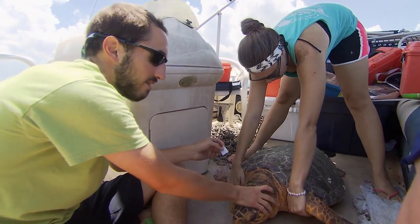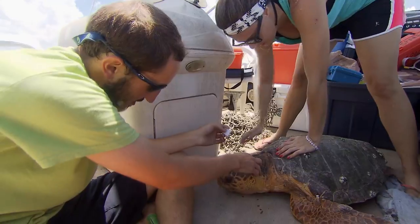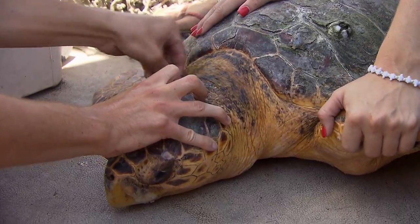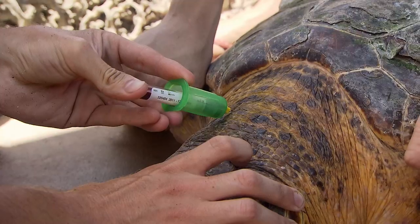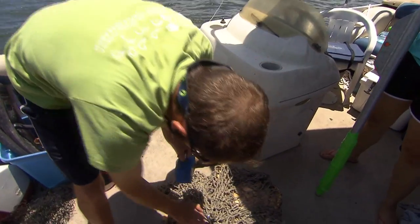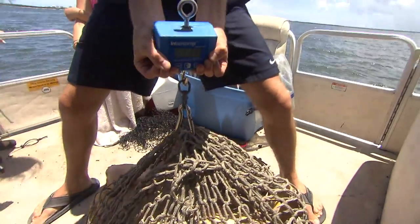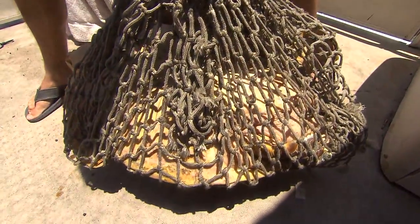Right now I'm going to swab the area right around the dorsal cervical sinus if she would cooperate. It's 35.1 kilograms.